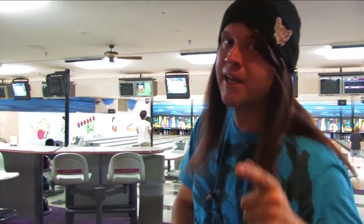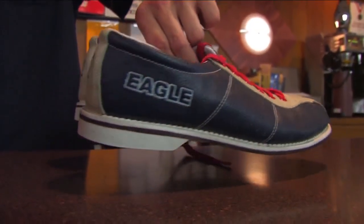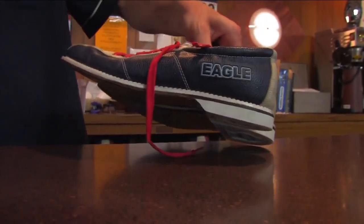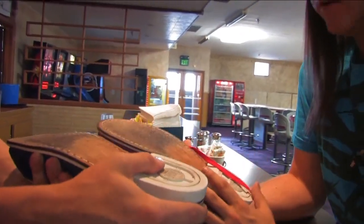The first thing you need when you bowl is a nice pair of shoes, and you need the right ball. So, shoes first. These shoes are very different from street shoes in that the leather soles here will allow you to slide just a little bit, but the rubber heel will catch you before you go too far. You've got to have a little bit of slide for a good throw.